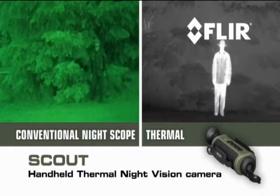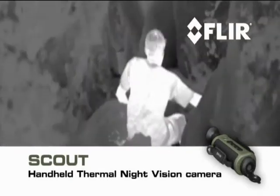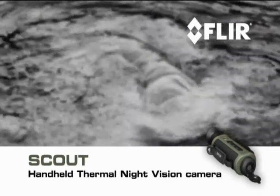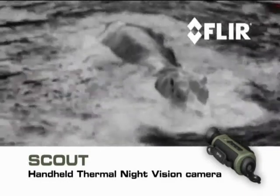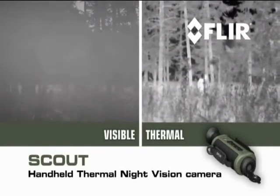Unlike conventional night scopes, Scout makes images from heat — sensing thermal and contrast differences that all animals, humans, and objects emit — allowing you to see clearly in reduced visibility and in total darkness.